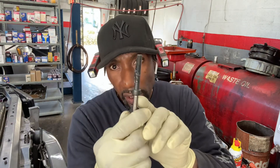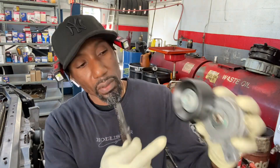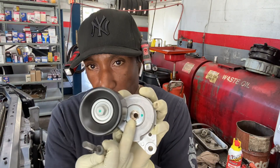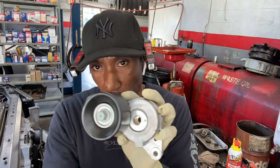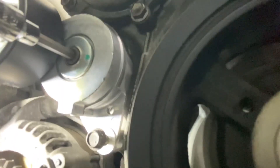I put the anti-seize here because the rust accumulates right here. By doing that — putting the anti-seize there — it stops the bolt from seizing due to rust, preventing it from snapping. Thinking of the next person who may have to replace this after. Alright, so we have our allen key in and our 12mm in.